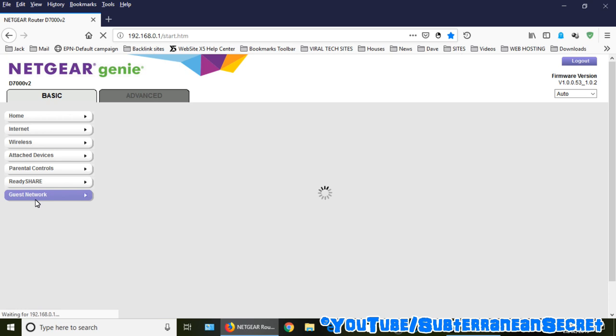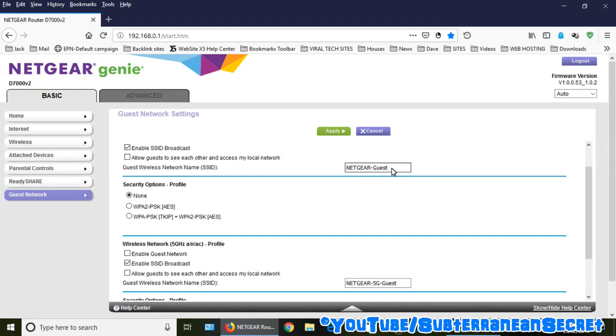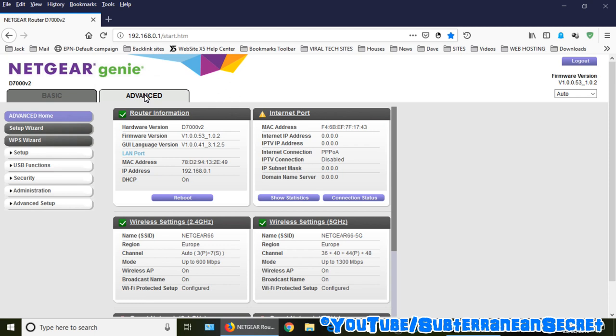You can also set up a guest network — a separate network name such as 'Netgear Guest' — useful for a hotel, bed and breakfast, or having friends over. You can set a password or disable it. The interface is pretty simple overall; there are no major advanced settings, just basic things like changing Wi-Fi passwords and login details.